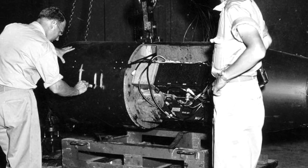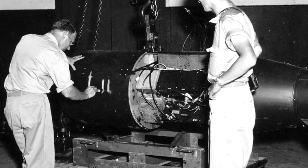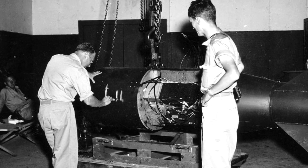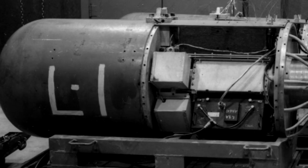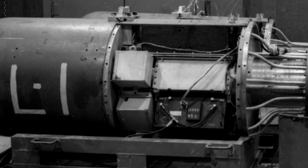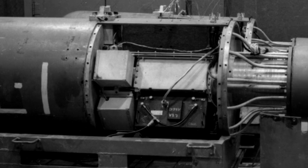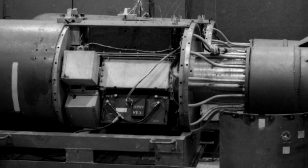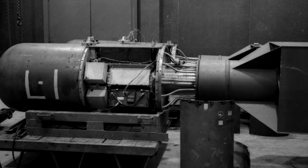The design was to have a gun. They had a core at one end and a hollow piece at the other end, both made out of enriched uranium. You set off an ordinary explosive to shoot one piece as fast as you possibly can down the tube, and it will slip over the cylinder at the other end. Pretty soon it gets critical and things start happening.